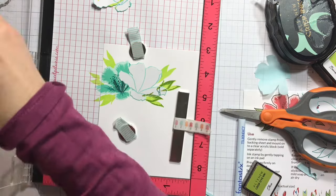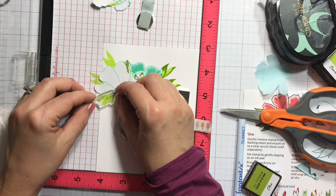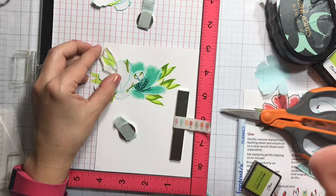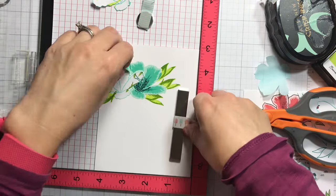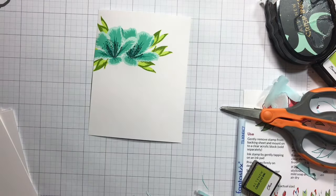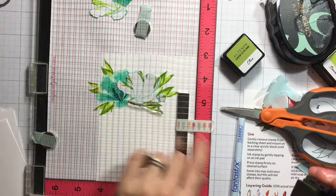The reason I'm using the Misti here instead of a regular acrylic block is that with the Misti if I don't stamp something correctly I can go back. Mass producing also saves a lot of time when stamping with the Misti. Next I'll heat set that image and go back again for the third and last leaf layer, using the moss ink pad.